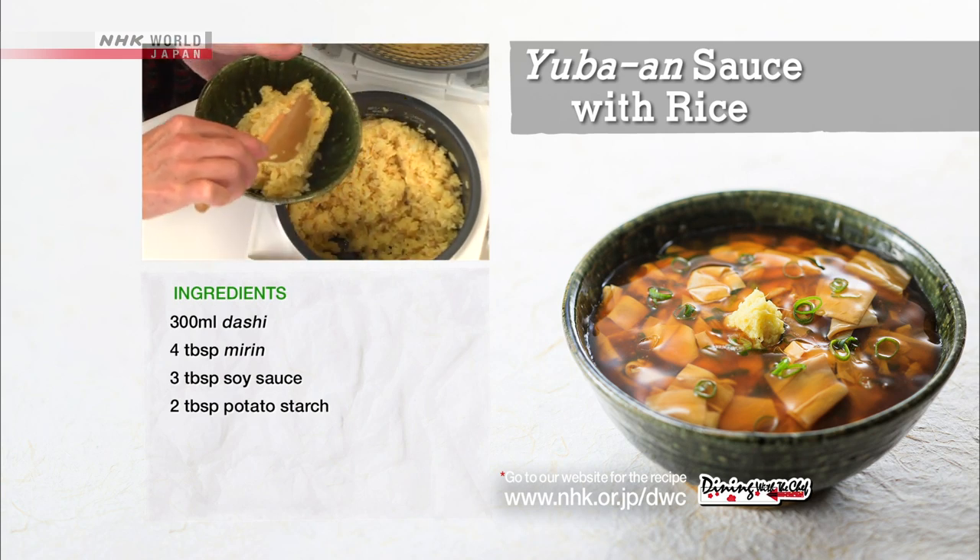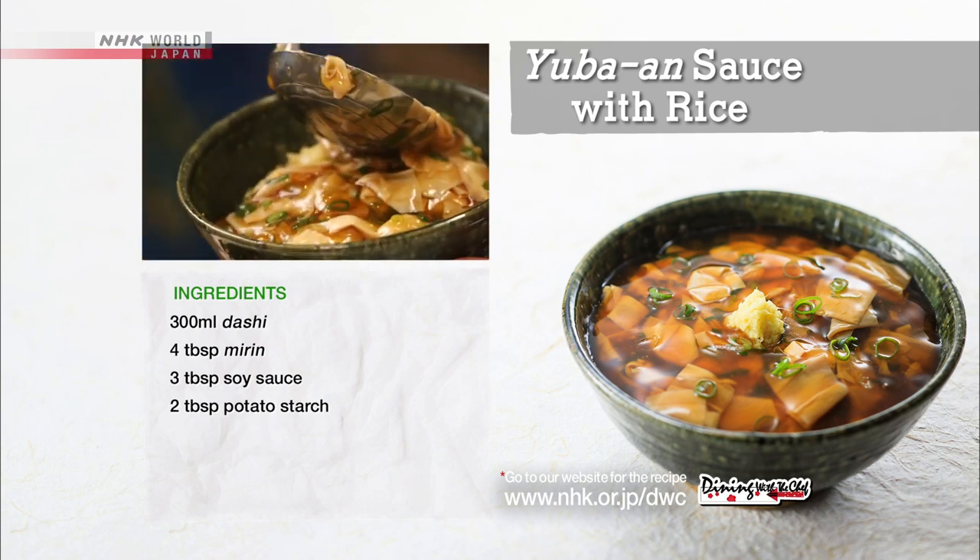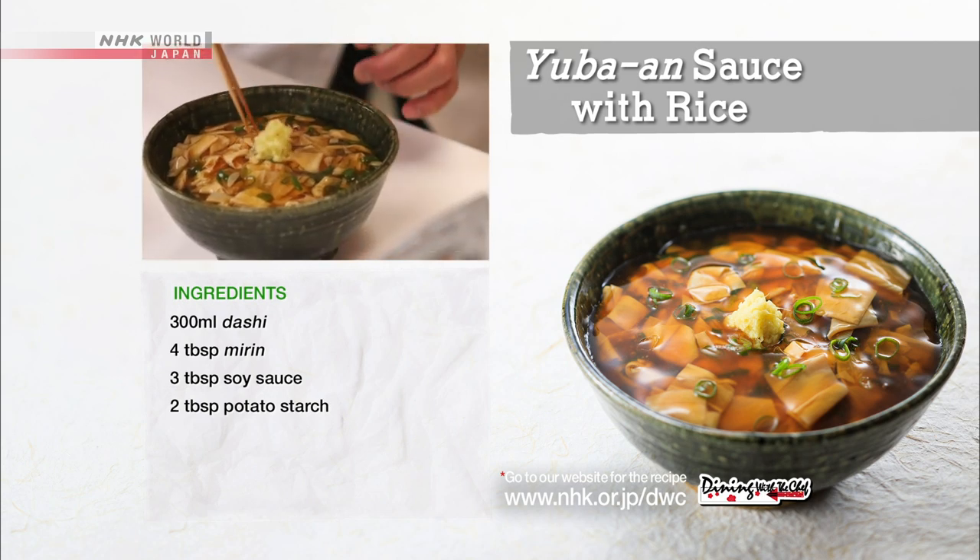Arrange the rice into each bowl, ladle the sauce over it, and top with grated ginger. And it's done.